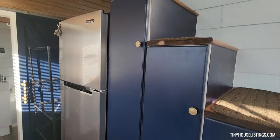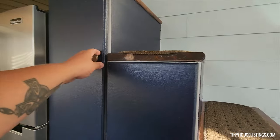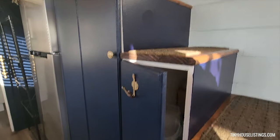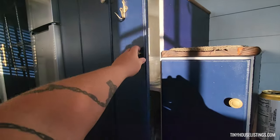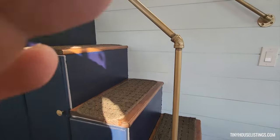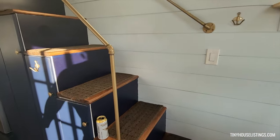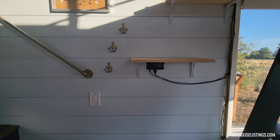Throughout the staircase here, we have these little closet spaces that you can use for storage, closets, or whatever you like. Storage any way you like to have it, all the way down to the bottom step.